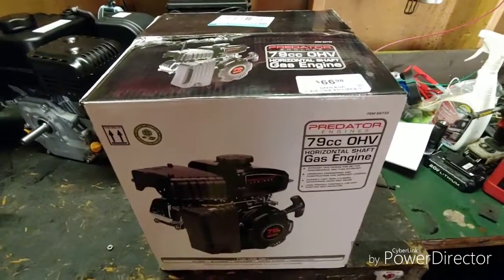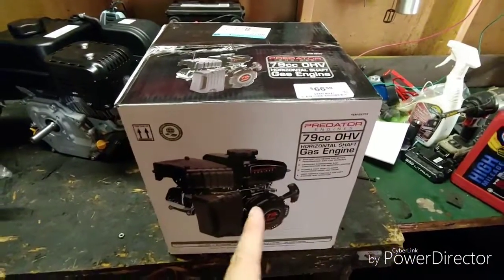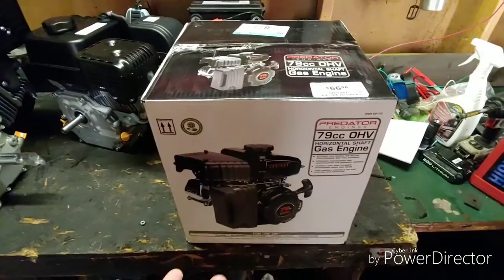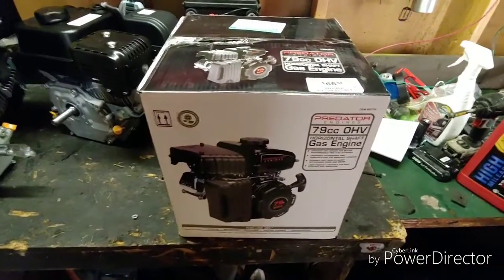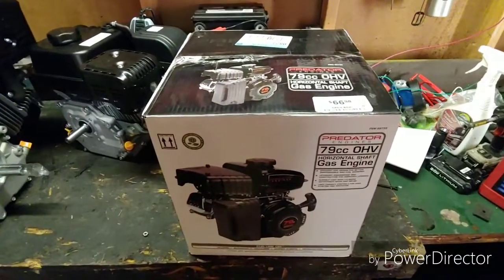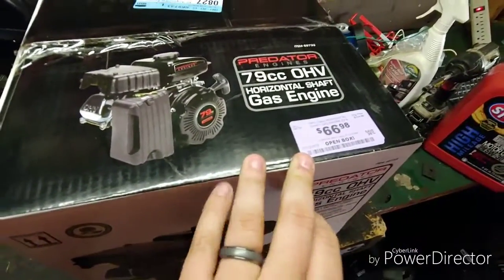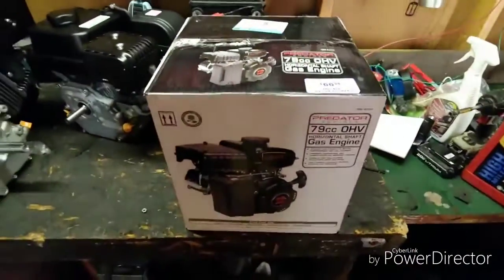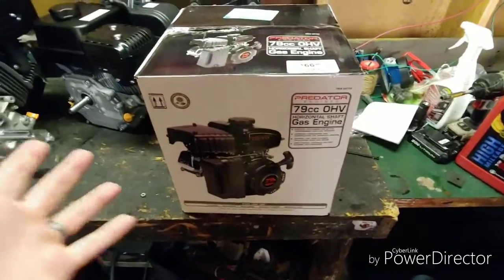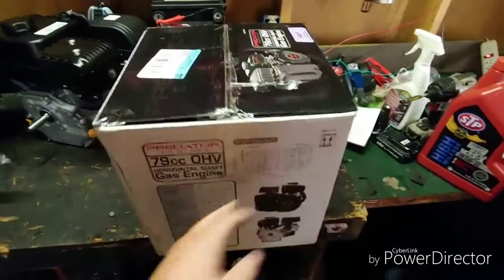Hey everybody, what's going on? It's Nacho Dad and I've been back at Harbor Freight checking out these open box specials. Got another new engine — this is a Predator 79cc, it's like three horsepower, so not gonna be something super powerful but it's something we're gonna mess with. Got this thing on the open box for $66.98, talked to the manager — awesome dude — hooked me up with an extra 25% off because it's been there for a little while. Got this thing for like 55 bucks out the door.